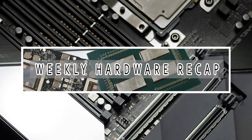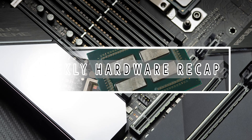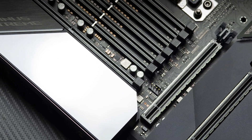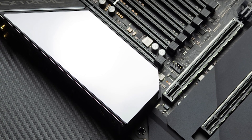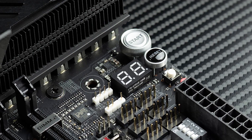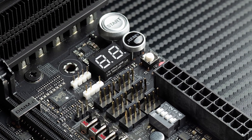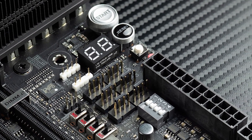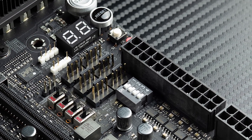Hey guys, welcome back to this week's episode of Weekly Hardware Recap. Today we have some pretty exciting news, including a new motherboard from Asus. You may have already seen some of this, or remember from Computex, when Intel unveiled its 28-core CPU.